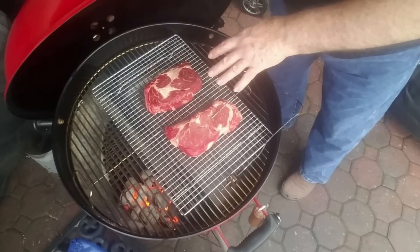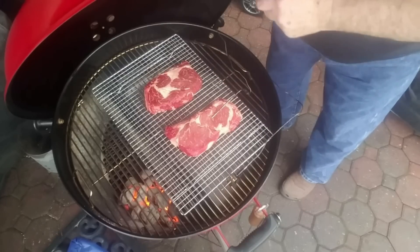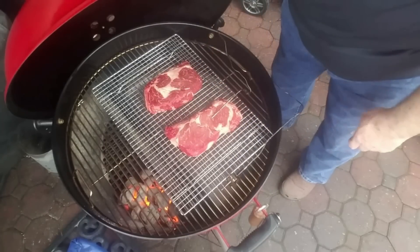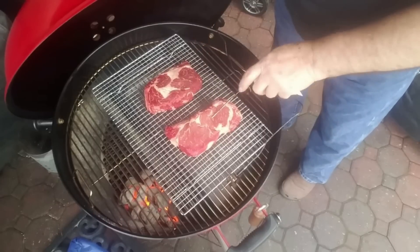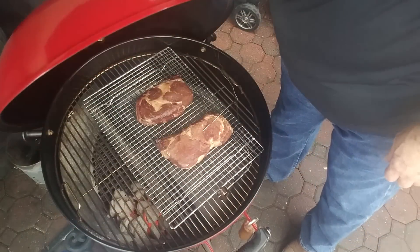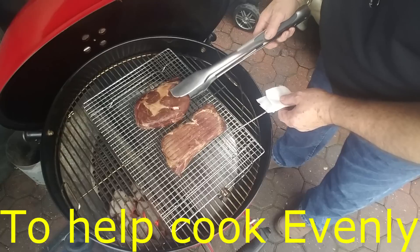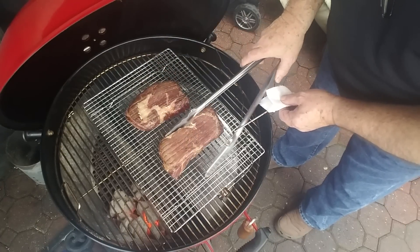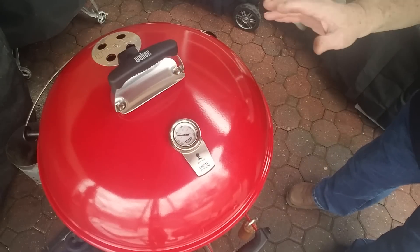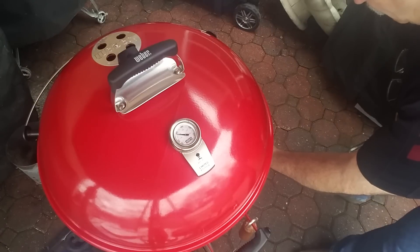We're gonna let these cook offset to 80 degrees, then open up, turn them over, and let them go some more till they get to 115. We'll probe them with the Thermapop at that time. Then pour in another chimney of charcoal and get it hot, take the steaks in, pat them off, pepper them down, and come back. I'm going to turn my ThermoWorks Smoke and set that alarm for 115 — that's our target for medium rare.